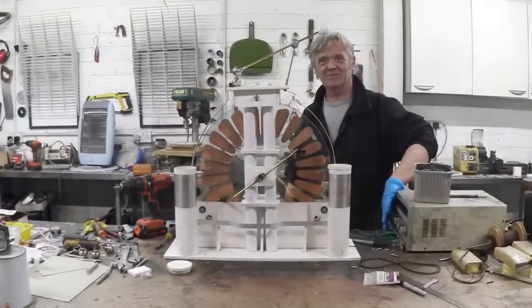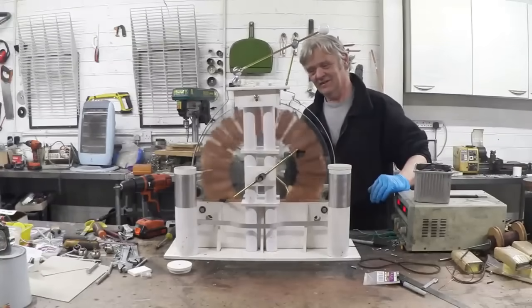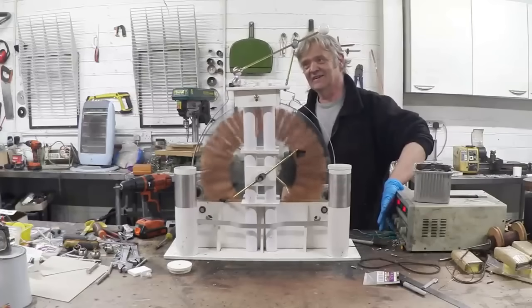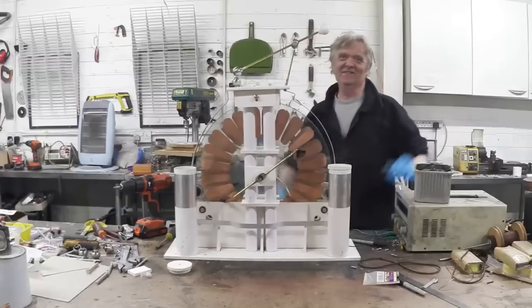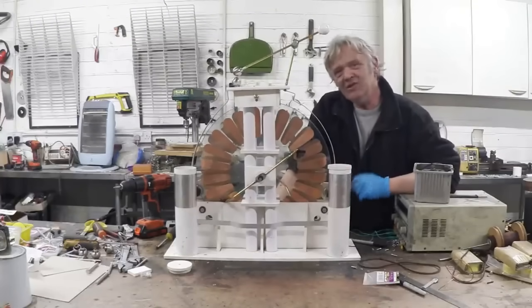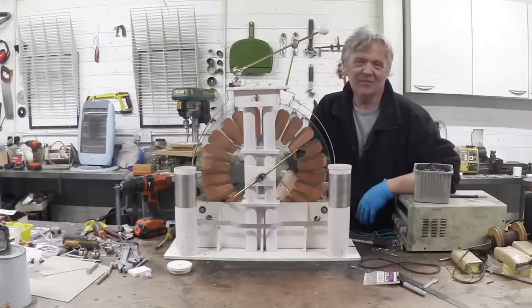Let's give it a bit of power and see if we can get some sparks out of it. Wow, that is awesome! So there you go — an unusual Wimshurst machine. What's unusual about it is there is no axle, and what that means is we could actually build this to any size we wanted. Using this cradle method without an axle, you could make the discs as large as you like. I hope you enjoyed the video — thank you very much for watching, have a great day.